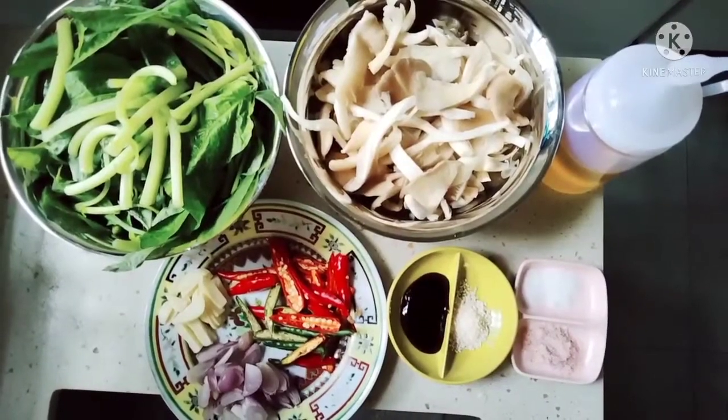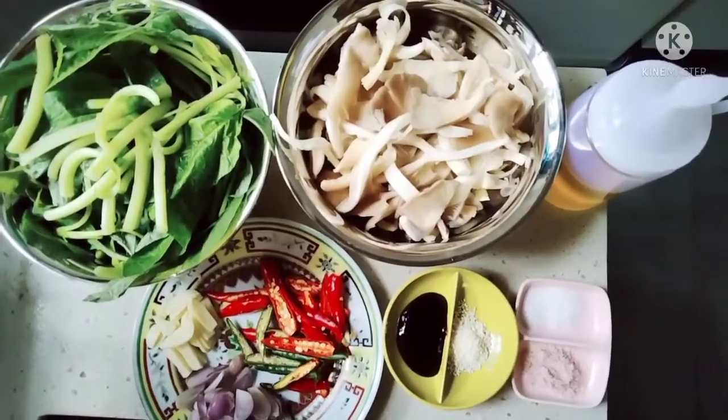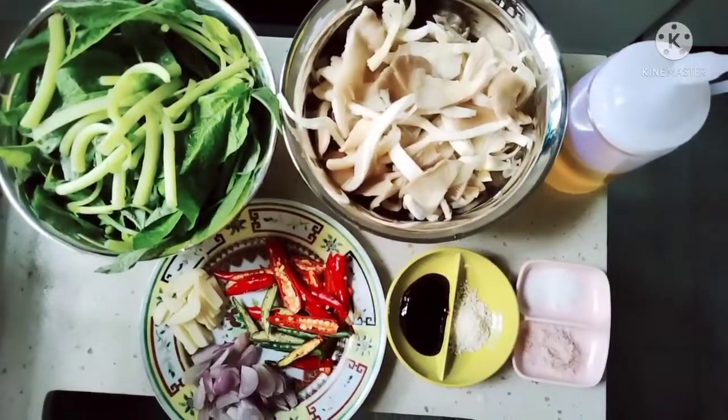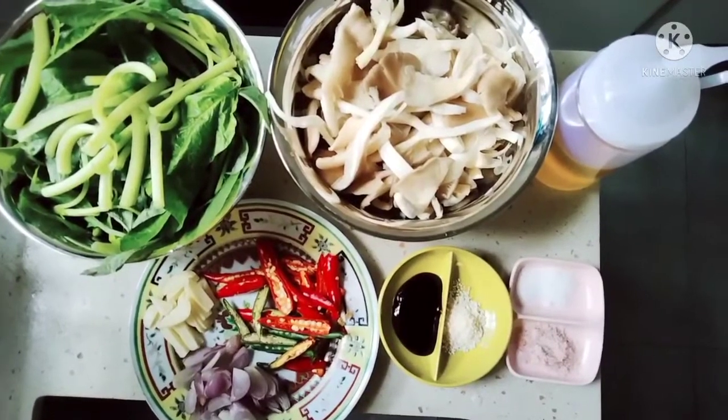Walunya sangat simple, aku mau numis bayam sama jamur tiram teman-teman. Dan ini aku sudah ready di sini semuanya, bahan dan bumbunya. Pastinya aku kasih tunjuk kalian satu persatu.